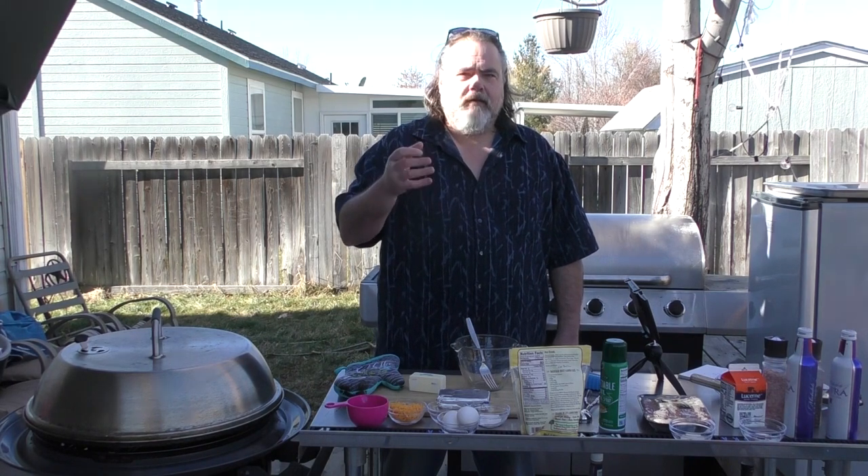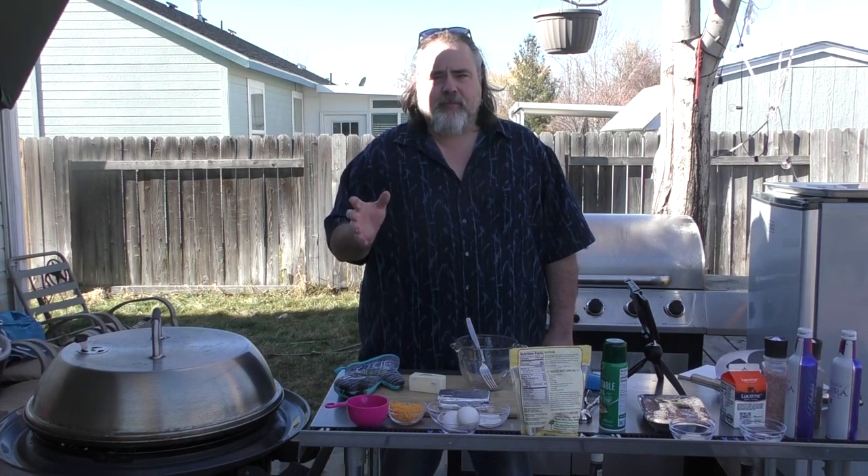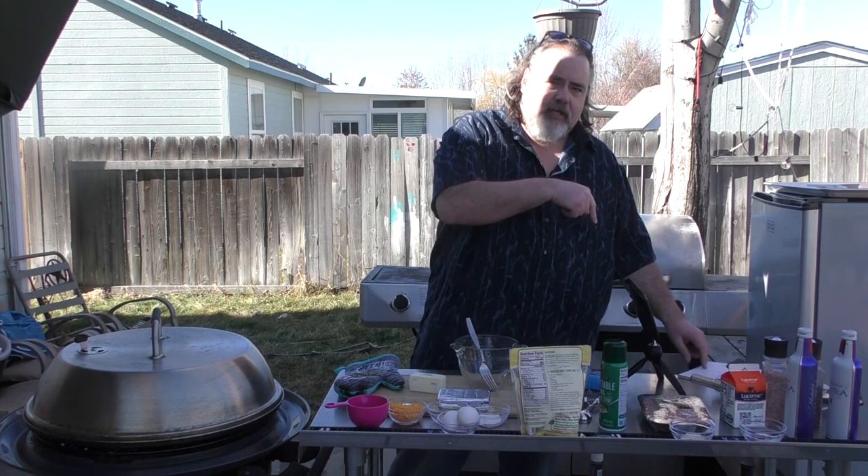Hey everybody, Mike Wolford here from the Dude's Kitchen, and today I got three words for you: biscuits and gravy. These aren't any biscuits and gravy — these are low carb. These things are the bomb. I really dig these things. Super simple to make, but I do have my cheat sheet over here.